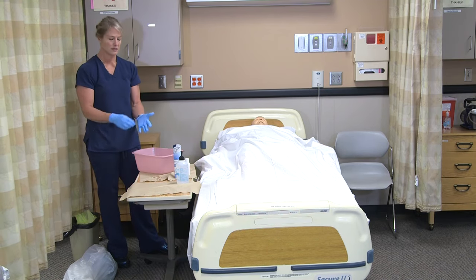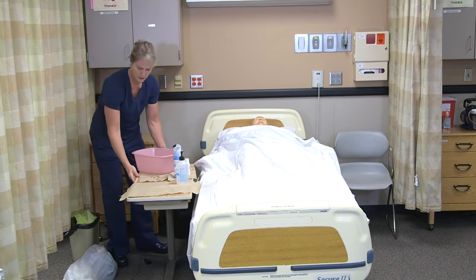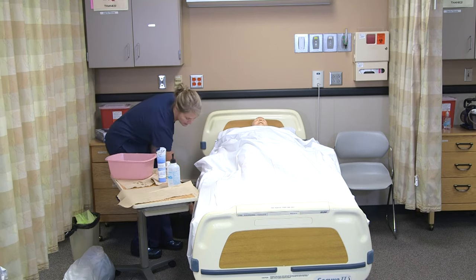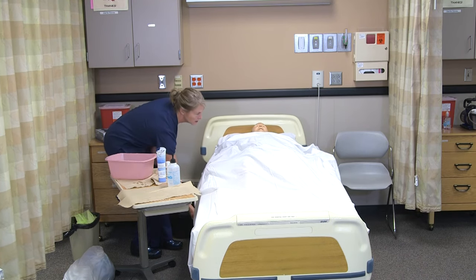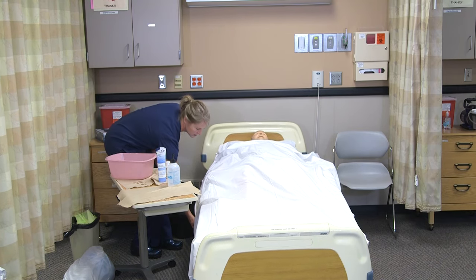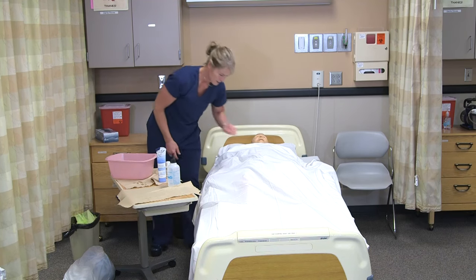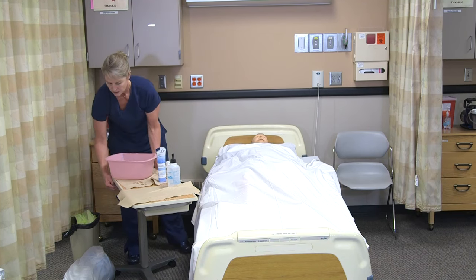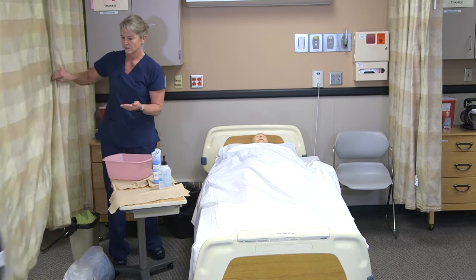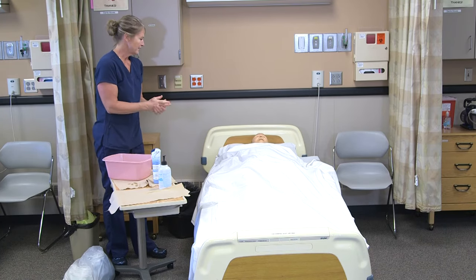I would throw away my barrier and remove my gloves. I'm going to lower your bed back down, Leigh. Your call light is right here and the bed is locked. I'm going to put all my supplies away and open up the privacy curtain again. I'll be back to get you for lunch.